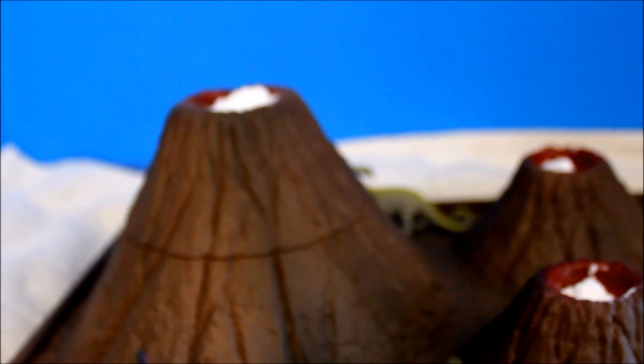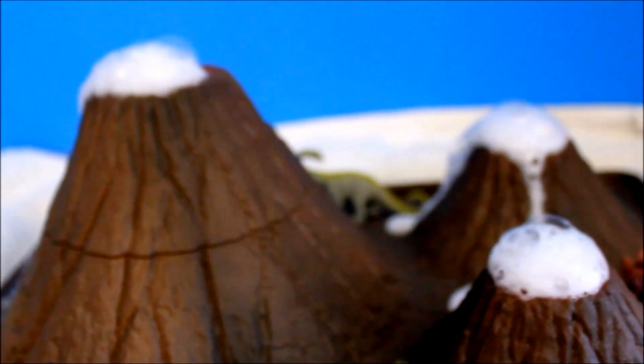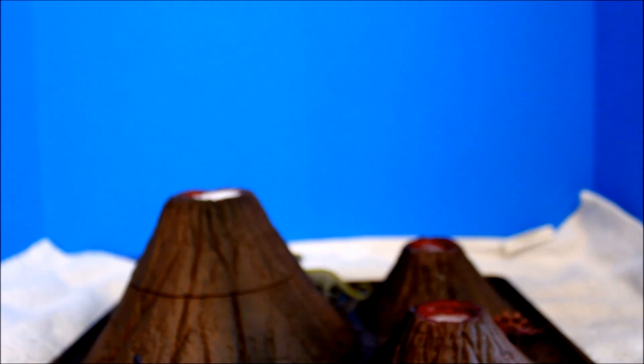I'm going to pump — I'm going to inject vinegar. Look at that! Look how it sizzles! That is nice. Amazing. Check it out one more time. Look how it erupted! The more pressure you put on, the more the lava — or the eruption — will be. Look at that, that's so nice.